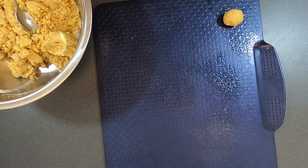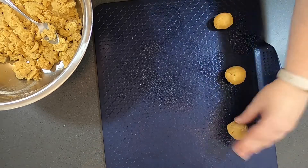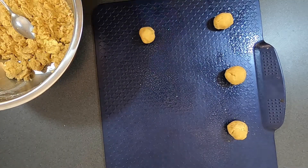Using a teaspoon, portion the dough and roll into small balls. Unlike me, remember to use a fork to push down on the ball, leaving a nice crisscross mark on it.